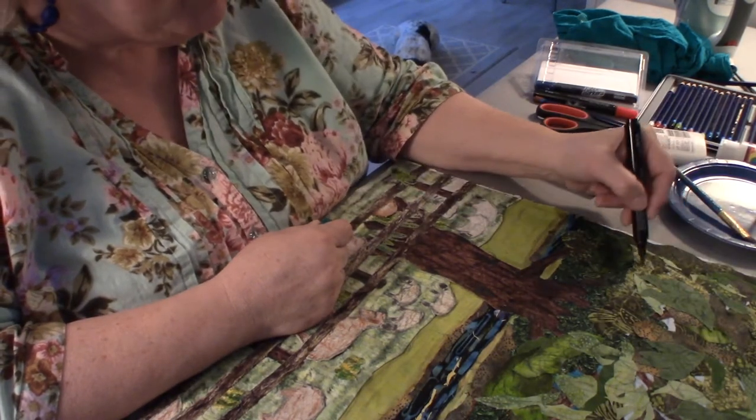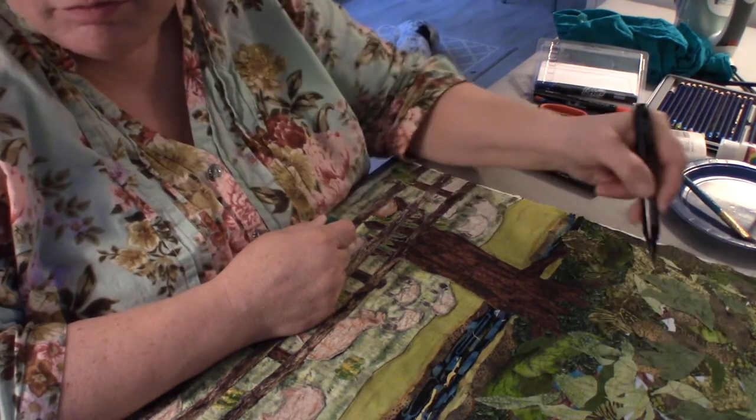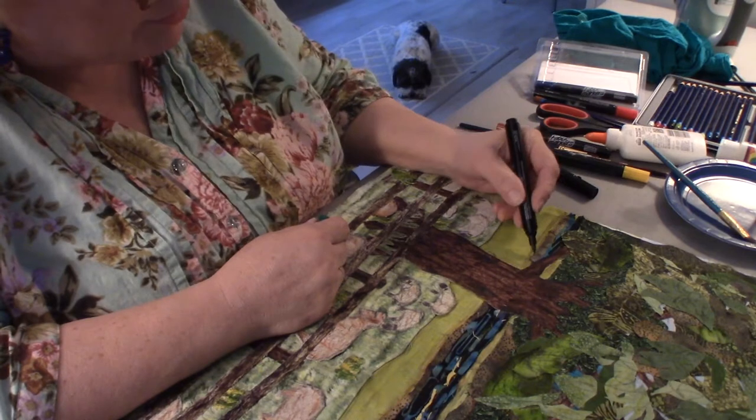I use a light hand — I can always go back and add more but I can't take it away, especially with these markers. With the Inktense they're a little more adjustable, so you can add more water to kind of thin out the look.